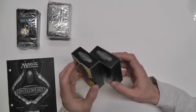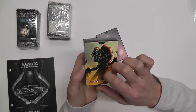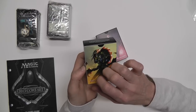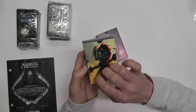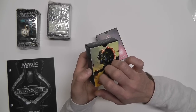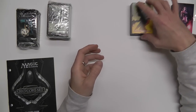I believe that's a planeswalker on the box. This could also be a creature, actually — I don't really know for sure. But the planeswalker just represents the player, and I think there are actually planeswalker cards that help you. So we'll just put those up there.